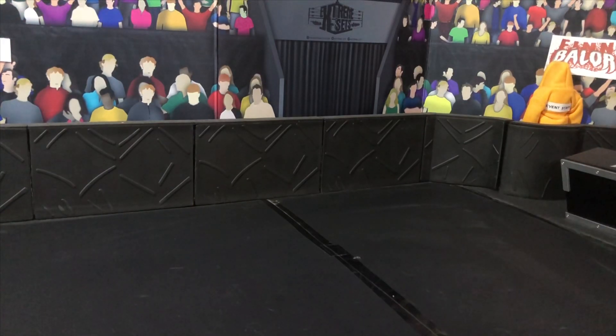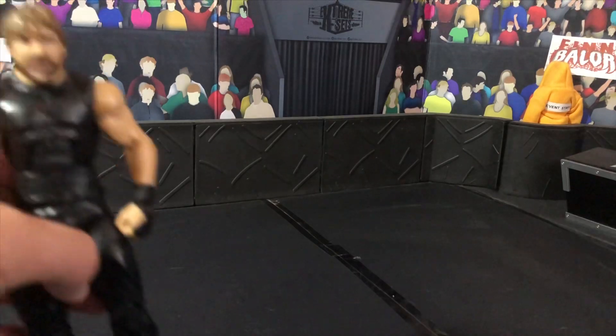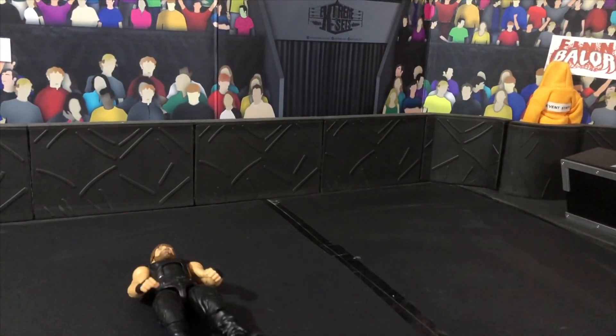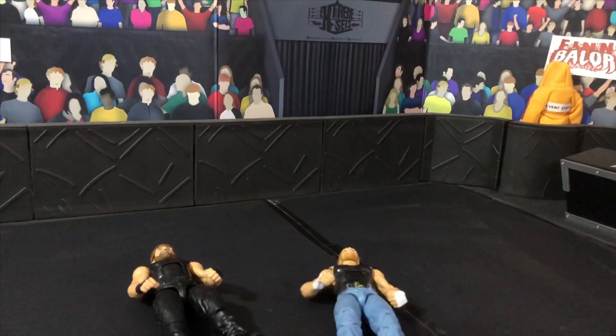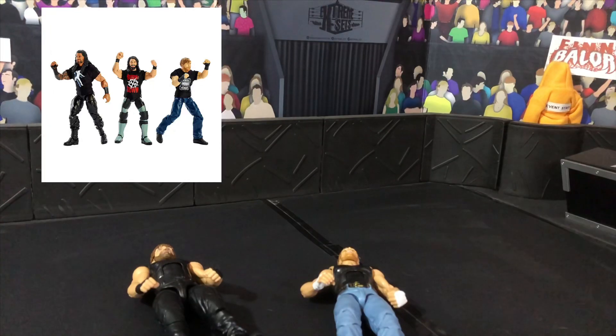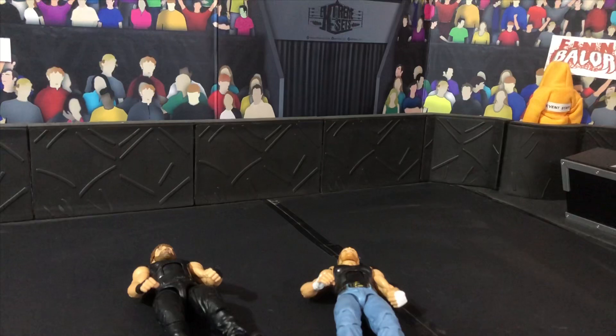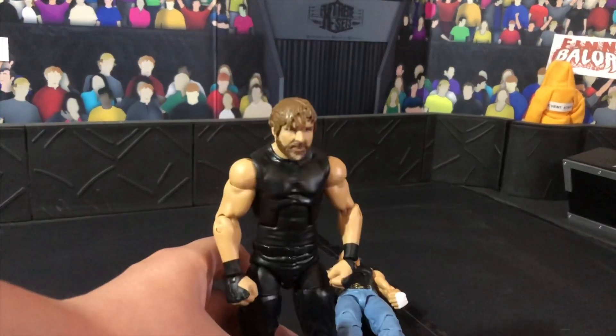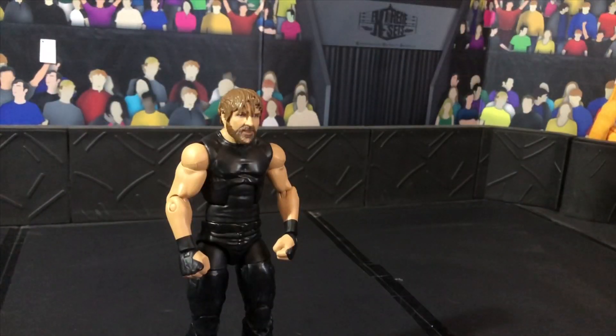So of course, first you need a Dean Ambrose figure. You can use an Elite 63 Dean Ambrose, you can use an Elite 48 Dean Ambrose, you can use whatever Dean Ambrose you want. The best Dean Ambrose to use, in my opinion, would be the Epic Moments Shield 3 Pack Dean Ambrose. That Dean Ambrose would probably be the best for a Jon Moxley figure. But unfortunately, I do not have that figure, so we are going to use the Elite 63 Dean Ambrose.